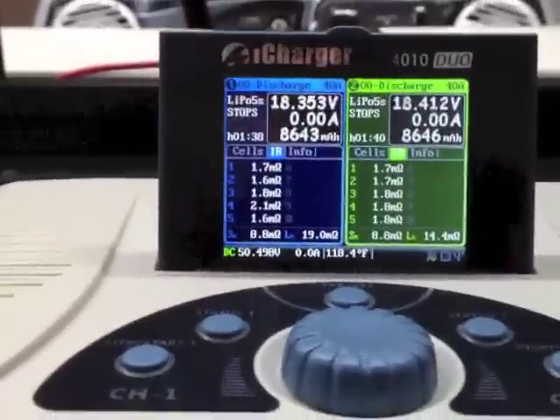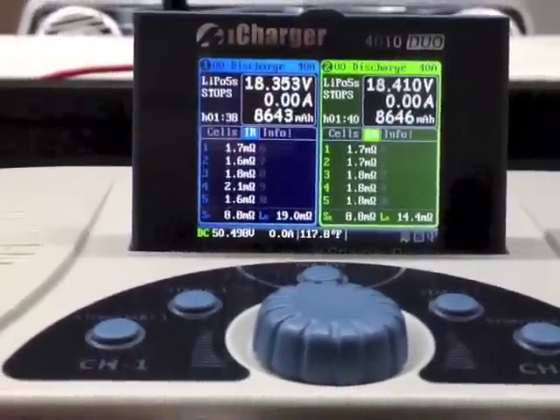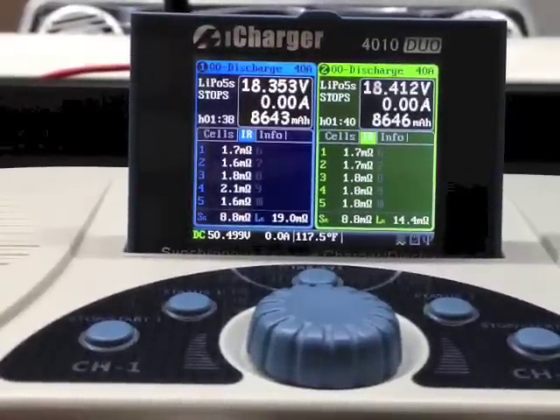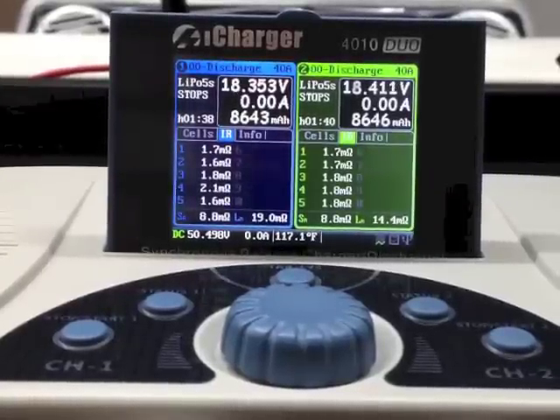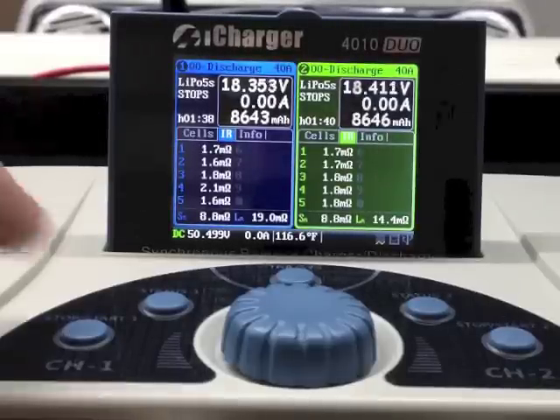I contacted Junsi and EP Buddy, where this charger came from, and working in conjunction with them we determined it was that initial starting spark that probably hurt the charger. So I got another charger and got the anti-spark 5.5mm bullet connector from Spree Models, and everything's been fine since then.